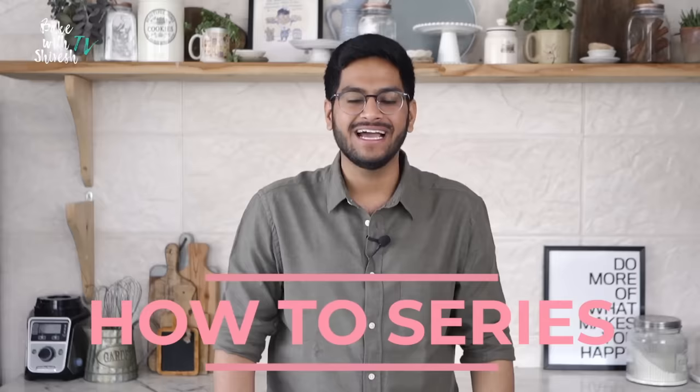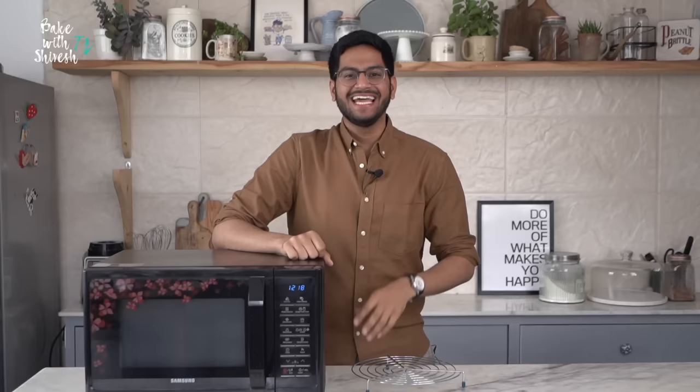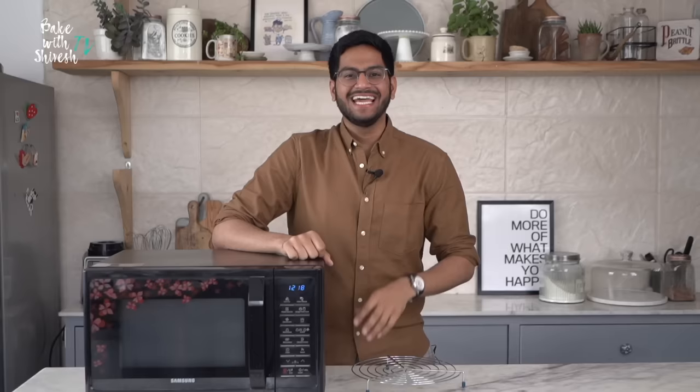Hi, my name is Shivesh. I'm a baker, author and this is my How To series. This is the ultimate beginner's guide to getting your baking basics done. I'll be talking about everything from whipping cream to chocolate ganache, caramel and so much more.